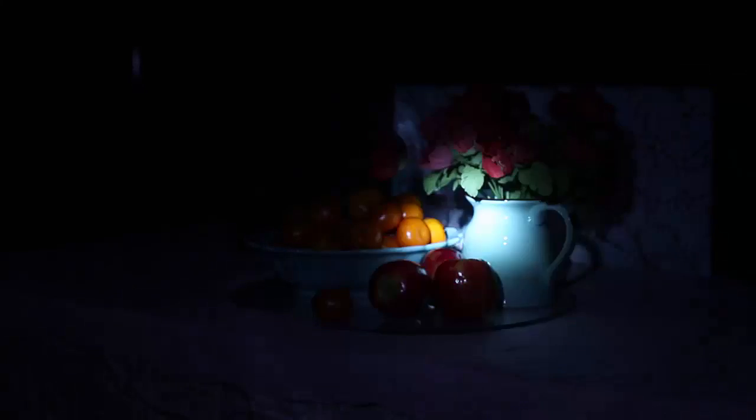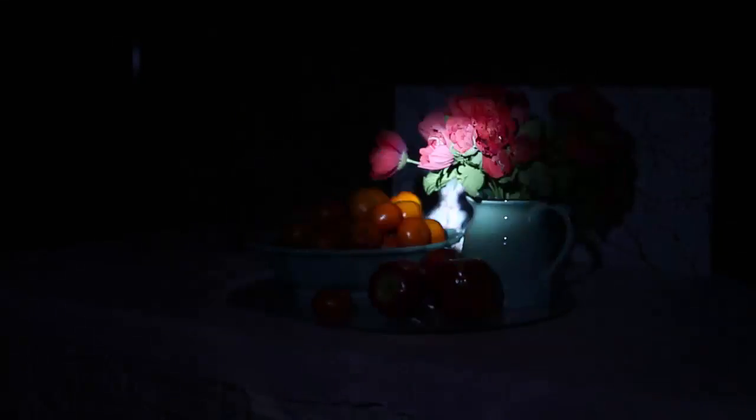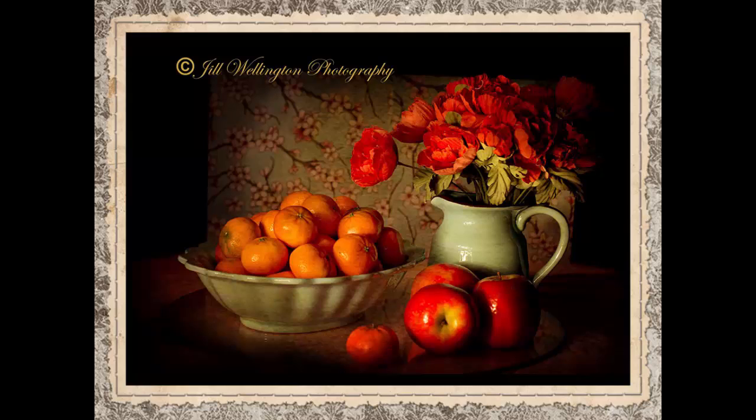Try this several times because you'll want to experiment with the lighting in different ways. Maybe you'll want one side to be more shaded. Just play with it and see what you get and what you like.